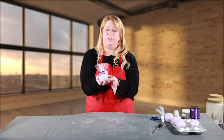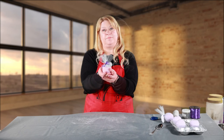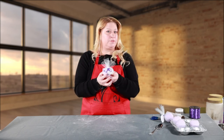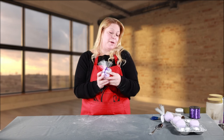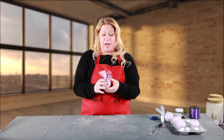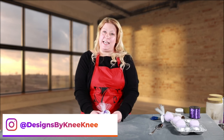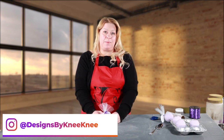Nice little gift that you could give for Valentine's Day. So thank you for watching and learning how to make these wonderful bath bombs for Valentine's Day, Mother's Day, any day that you want. You can follow me on Instagram at designsbynini, or you could also go on to my Etsy page, which is also designsbynini, and see a lot of fun other things that we have to offer.